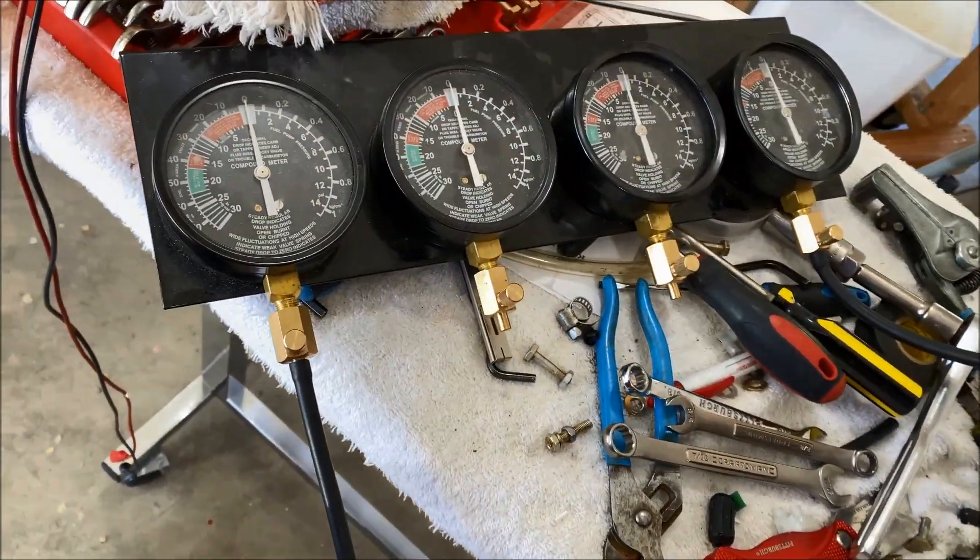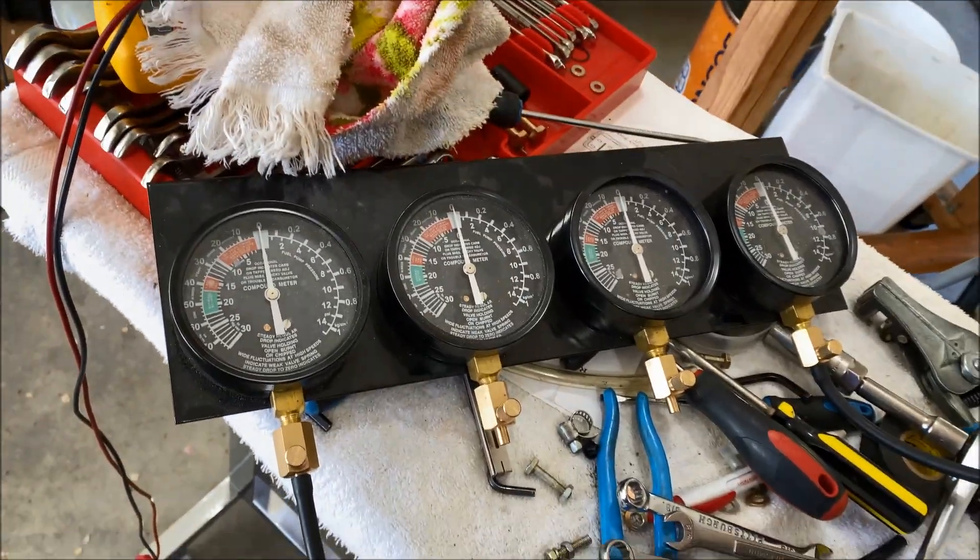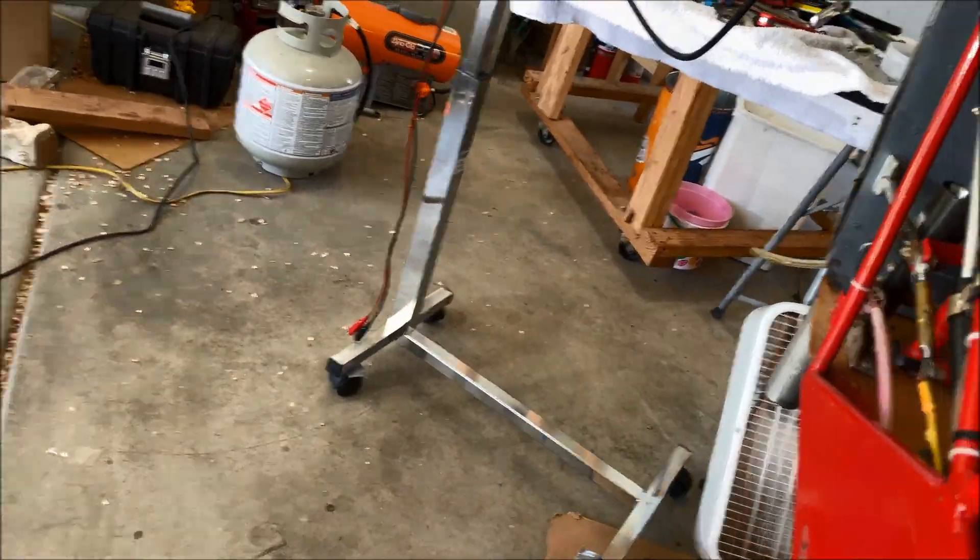Now it's time to sync the carburetors. There's more to the carburetor syncing than this, but this is the fun part to watch.